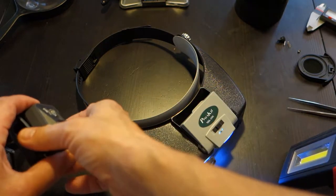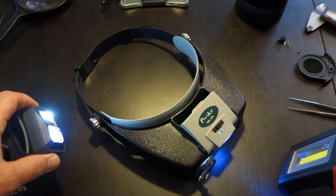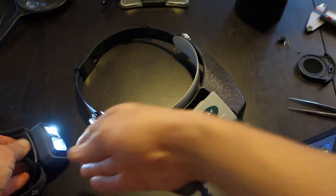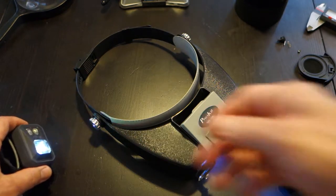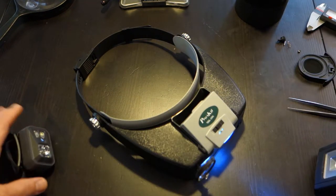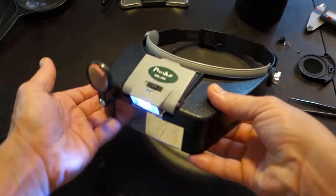Or I'll take my head mounted light and adjust it and mount it on the table and angle it as I need to. But if you didn't have anything else, you would certainly want an integrated light, so that works pretty well.